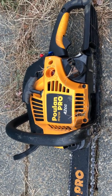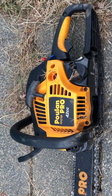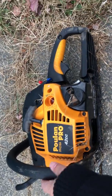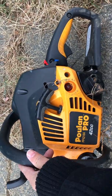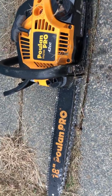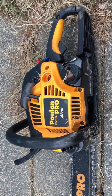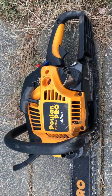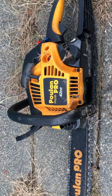I got this thing serviced three times and only used it twice. I keep it just in case I have an emergency, but whenever I have an emergency it's useless — it won't start, and if it does start it won't stay on. The chain comes off all the time. It's just a piece of shit. My best advice is just to rent one, or get an electric one, but do not buy this.